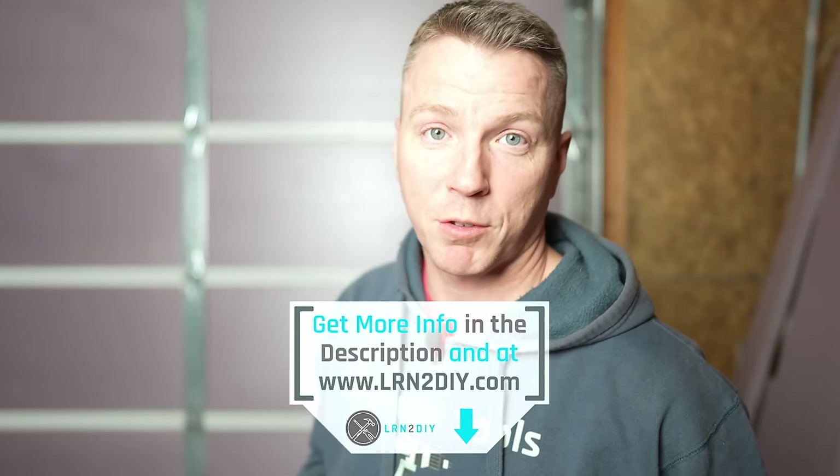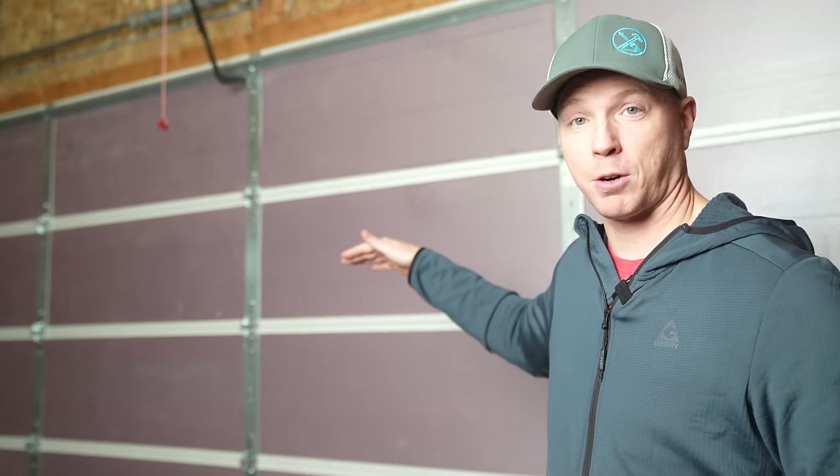I'll put links to those in the description below if you want to check out some good deals on seals for your garage door to finish the job properly. Now the last thing I want to leave you with, and this is super important: we've just added weight to our garage door. You want to make sure you're accommodating that by balancing the garage door. That means we need to either add a little bit of tension to the garage door springs if it's just minimal weight added, but if it's over maybe 5 to 10 pounds, you're probably going to want to replace or upgrade those torsion springs up above. In next week's video, I'm going to walk you through how to safely do this yourself and hopefully save hundreds of dollars in the process.